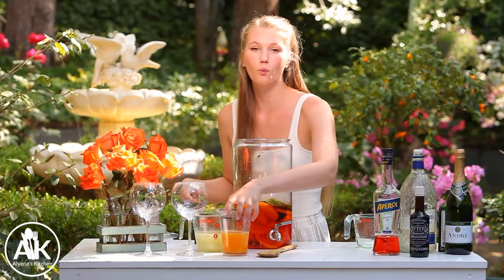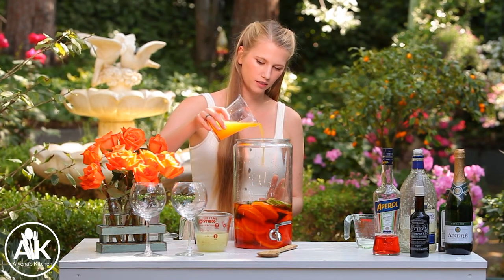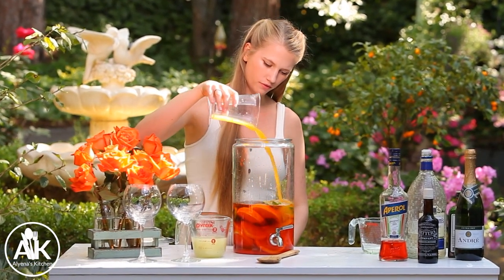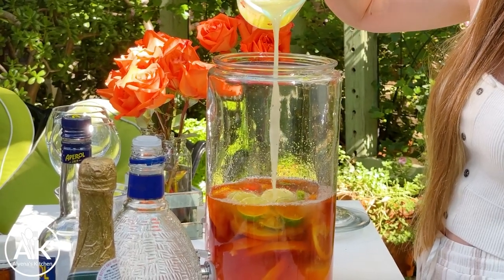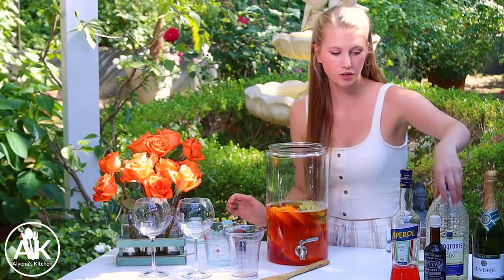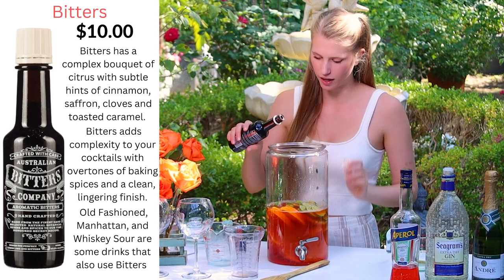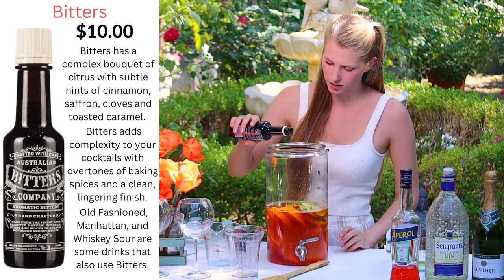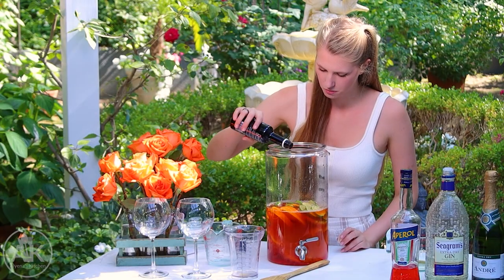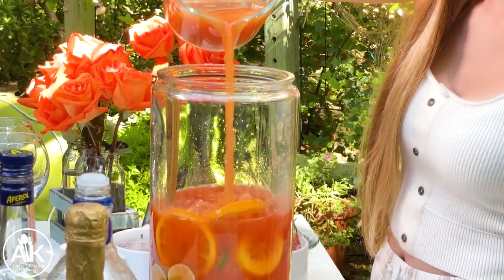We also want to add in one cup of freshly squeezed orange juice, as well as one and a half cups of freshly squeezed lime juice. We're also going to add some bitters in — I'm going to start with five drops of bitters. This is optional; you don't have to add this if you don't have it on hand. Next, we can add in three cups of grapefruit juice.